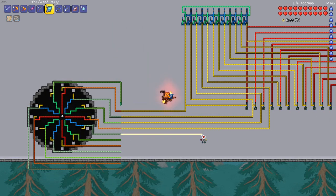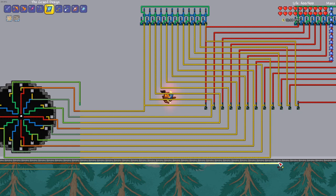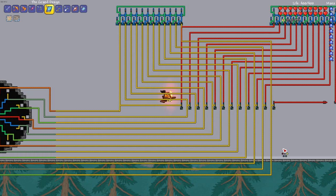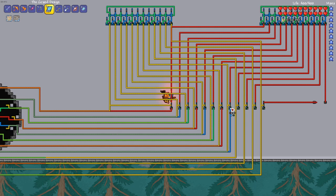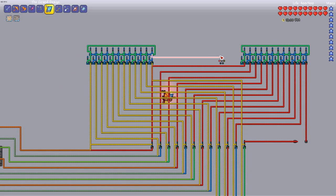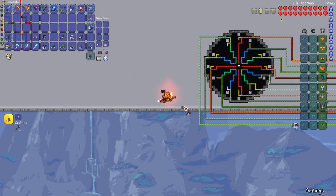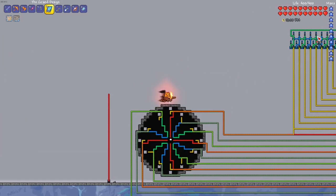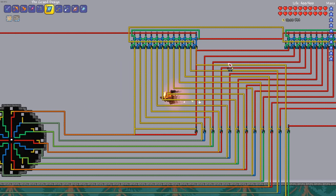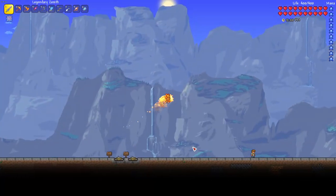For the left counter, do the same thing but use yellow wire — no dart trap needed. Take those same yellow wires and connect them to the interface: the leftmost wire connects to the 12 o'clock position, then moving right, connect the wires clockwise. Connect the other three wire colors from the interface to the OR gates, again going left to right and clockwise. Take a red wire and connect the end of the first counter to the input of the second counter. Finally, place the on/off timer and reset switch — use a five-second timer here. Connect a red wire from the timer to the input of the first counter, then take a yellow wire from the switch and connect it to each counter. Your analog clock is now done.